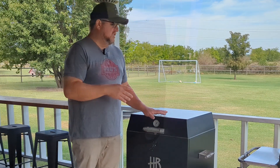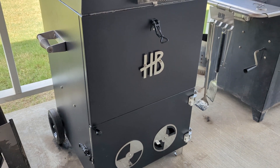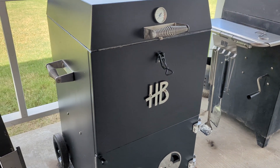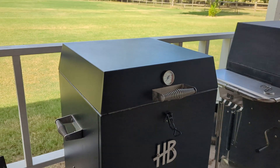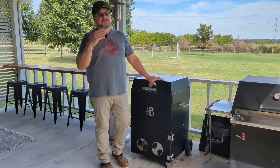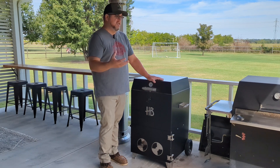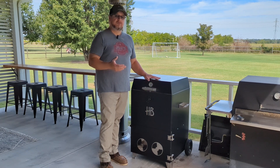If you're familiar with Hasty Bake, you know they're kind of known for their Legacy 131 grills — that is one of their best sellers. Full disclosure, they did reach out for this particular smoker and asked if I'd be interested in doing a review video. They sent this to me for free, but they also gave me the freedom to be honest and tell them what I like and don't like, because this is a pretty new smoker.